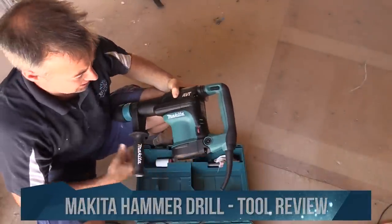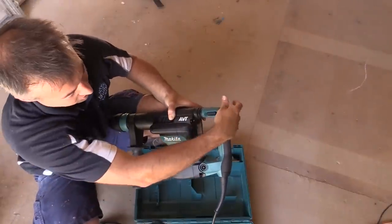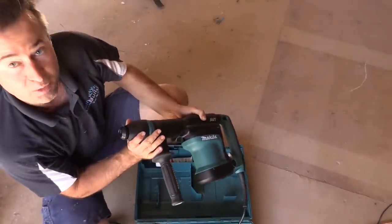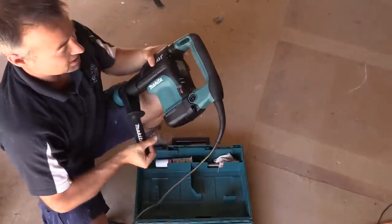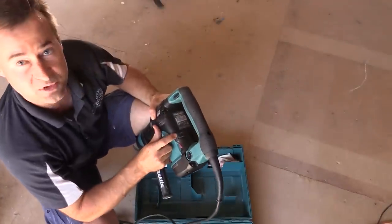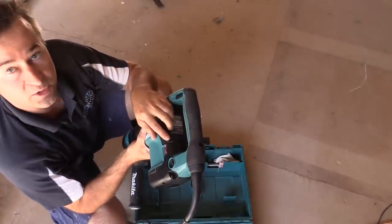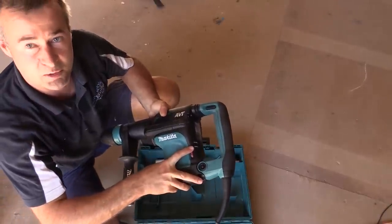It comes with variable speed — you've got the adjustment up here. It also comes with your on/off switch on the handle. Pretty easy to use. Pull-back chuck on the top. You've got your power switch at the back, which will indicate if the power is on via the power light. And you've also got another light at the back which indicates when it's time to change your carbon brushes on the machine.